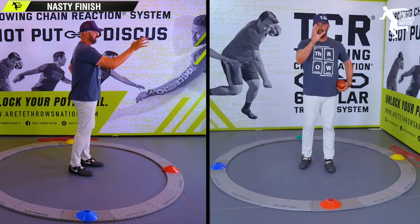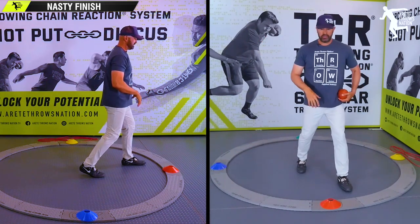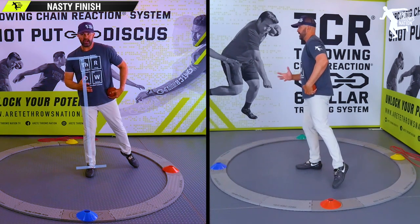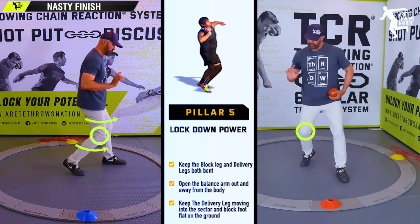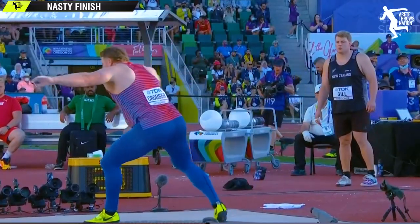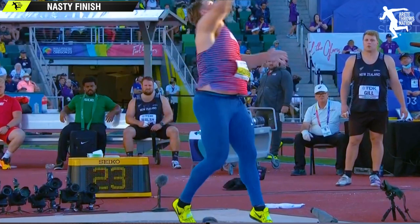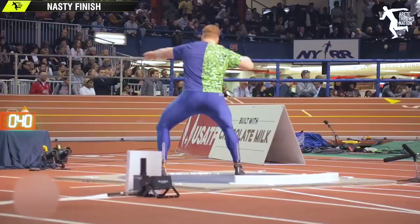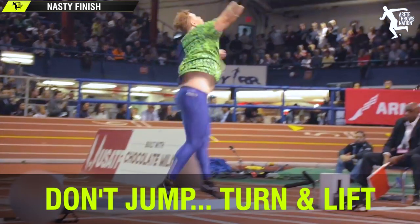We're going to look at this angle and this angle simultaneously. We set up in our power position. What we talk about in the system is pillar five — how we set a stack, set the angle, load, and turn our knees into the throw. If you look at the best throwers in the world, let's look at Ryan Krauser. He pushes that hip through and stays very low to the ground. There's not a lot of elevation at the finish. He is down working the ground and the delivery leg comes through nice and low.